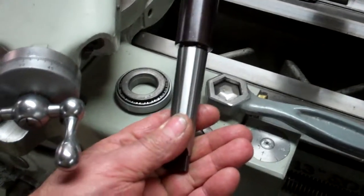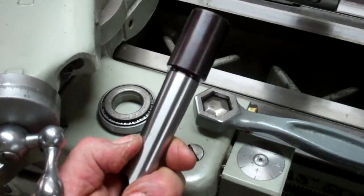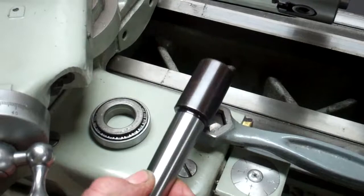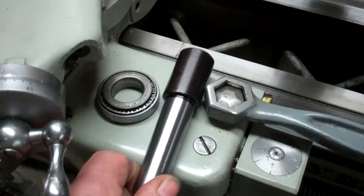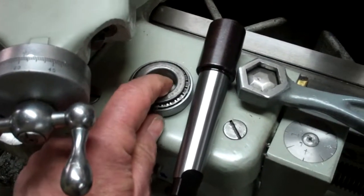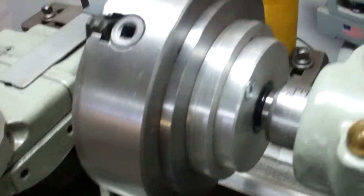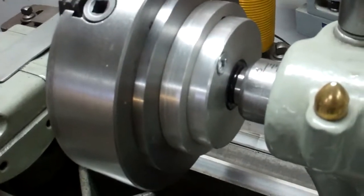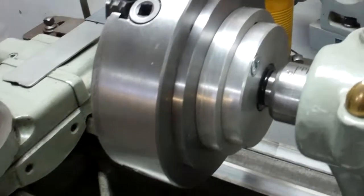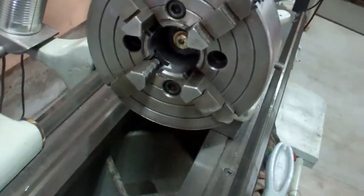For mine I took a number three Morse taper — that's what my tailstock takes — and this is just a blank. You can machine the top of it any way you want. That's a tapered trailer bearing, and it's just sandwiched together with some plates of aluminum and steel, and then I've got the nut. It almost works just like an axle inside there.